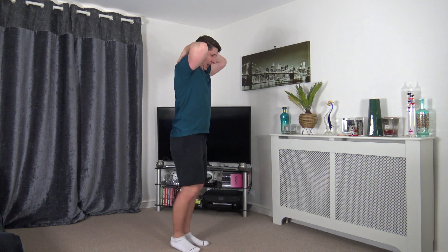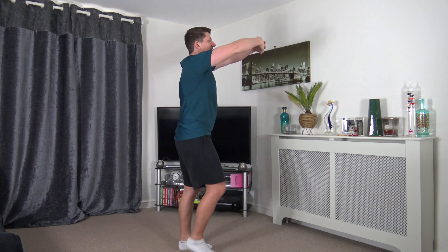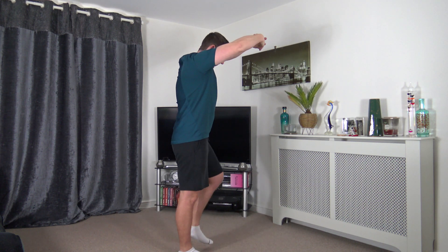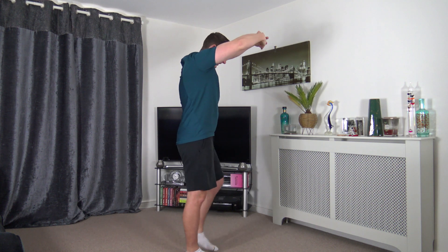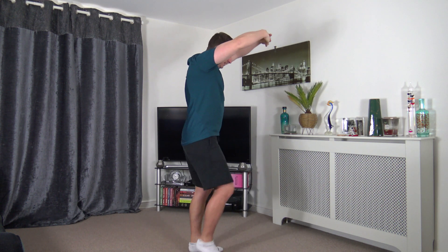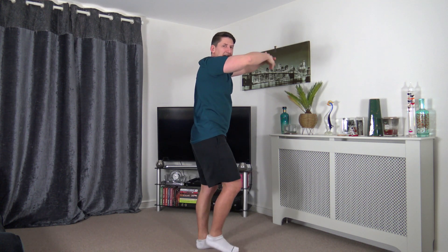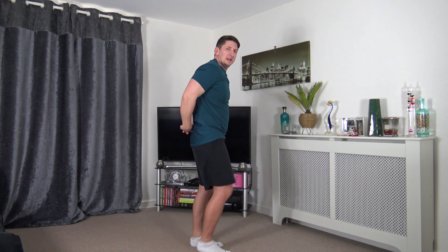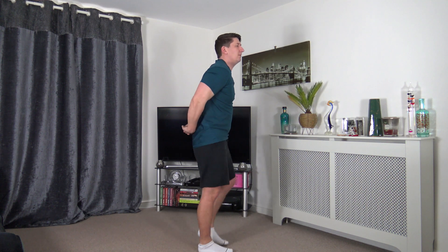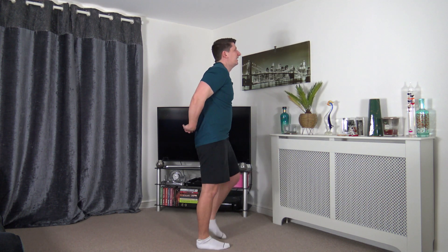Now we're going to stretch out the upper back, known as the trapezius. Bring the hands to head height, interlocking the fingers, elbows bent. Keeping the hands at head height, tuck the chin looking down at the ground. Keep the marching going if you wish. Let's release that. Take the arms from the back, lift up the arms, push out the chest, head up facing forwards — we're stretching out the pectoral muscles located in the chest.